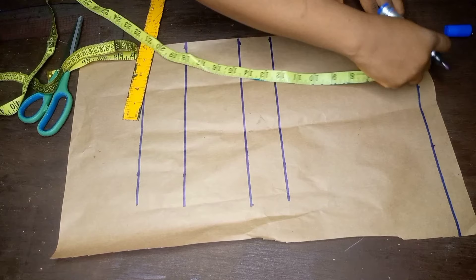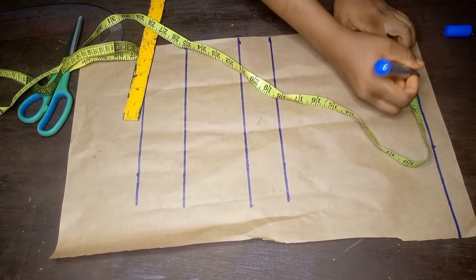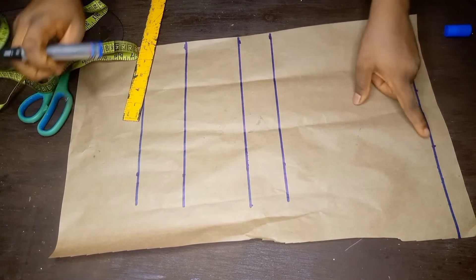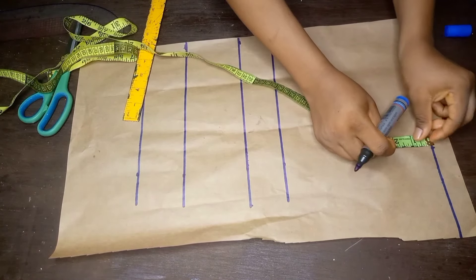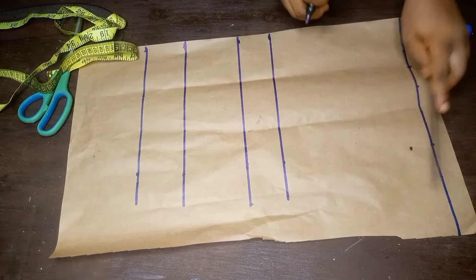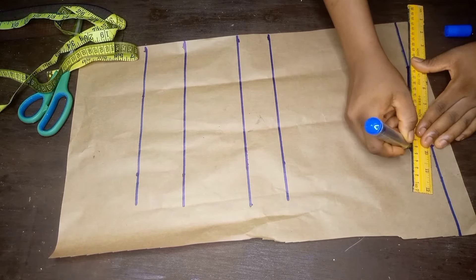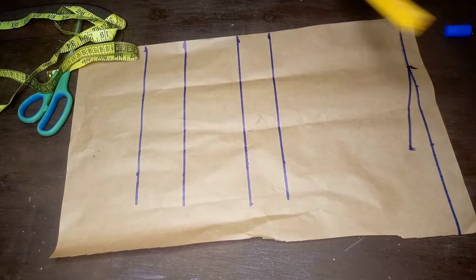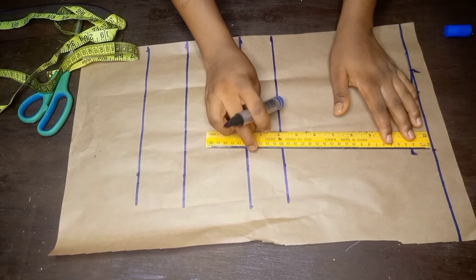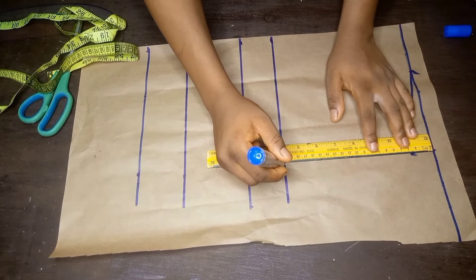I'll place my tape on the shoulder line to get the neck width. The neck width I'll use for this work is 3 inches. This is not really important for a strapless bustier, but I'm doing this because I promised a beginner friendly tutorial, and just in case you'll be needing a yoke for your bustier, this will help you achieve your yoke. After that I came down 1 inch from the shoulder line to create my shoulder slope, then I'll connect from the 1 inch to the chest line with a straight line.